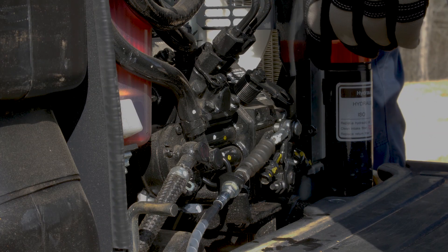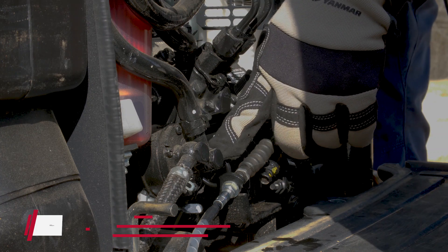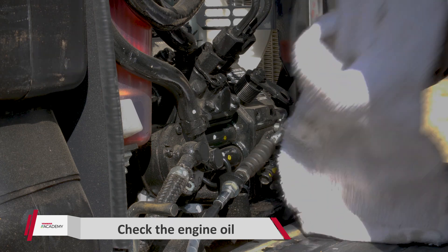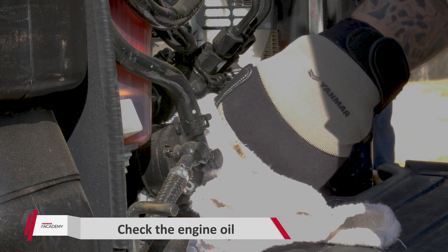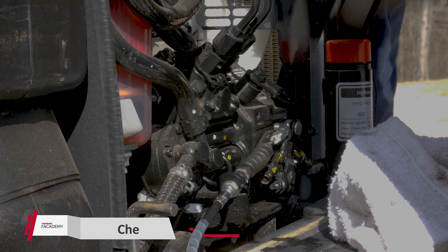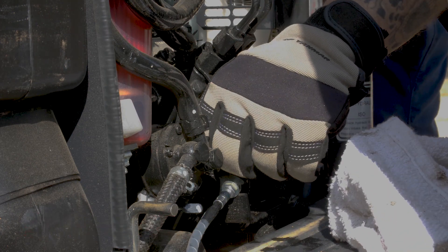Once we lift the hood, the first thing we want to do is find the engine oil dipstick located on the front side of the engine. Go ahead and grab your rag and wipe around that dipstick. You don't want to transfer any dirt or debris from the engine into that dipstick tube — otherwise you take a chance of contaminating your engine oil.